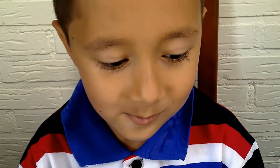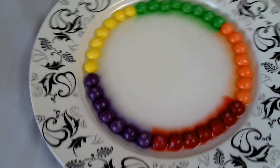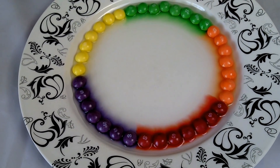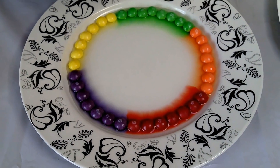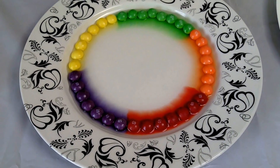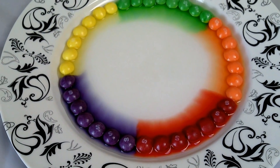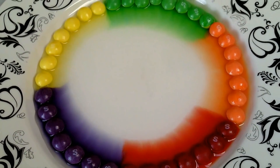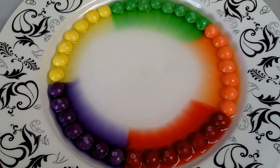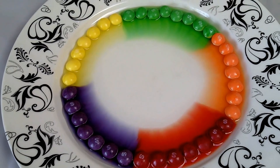Hey, are you curious what will happen? Yeah, look at where it is going first — we need to focus on here. Wow! Is this your first experiment? Yeah! What do we call this experiment? We call it the water Skittles. But there is candy on the table — check it out! Look here, Jack — look here! Wow, it's getting very impressive.